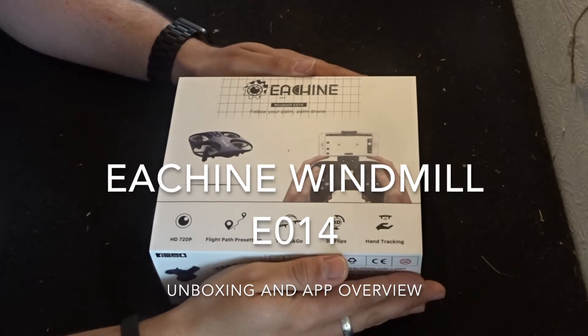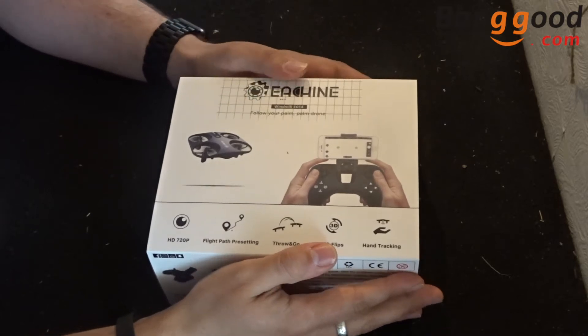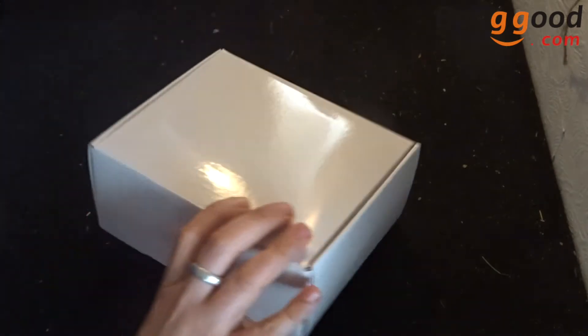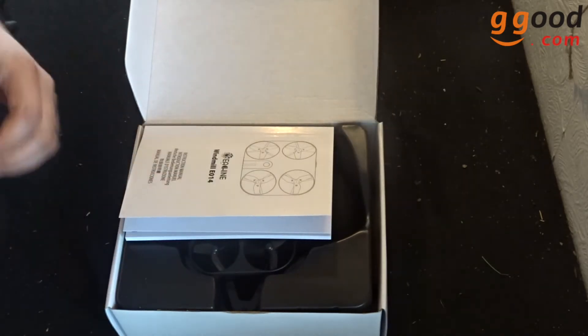Hey folks, JD here. This drone today is being brought to us by Banggood — thank you ever so much for sending me this. This is the eSheen Windmill E014, and this is quite a good little drone. It is totally feature-packed. Right then, let's open this up and have a little look.